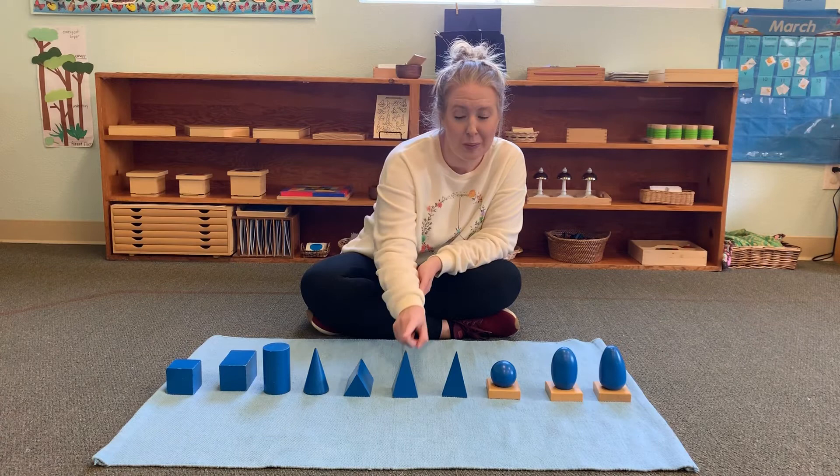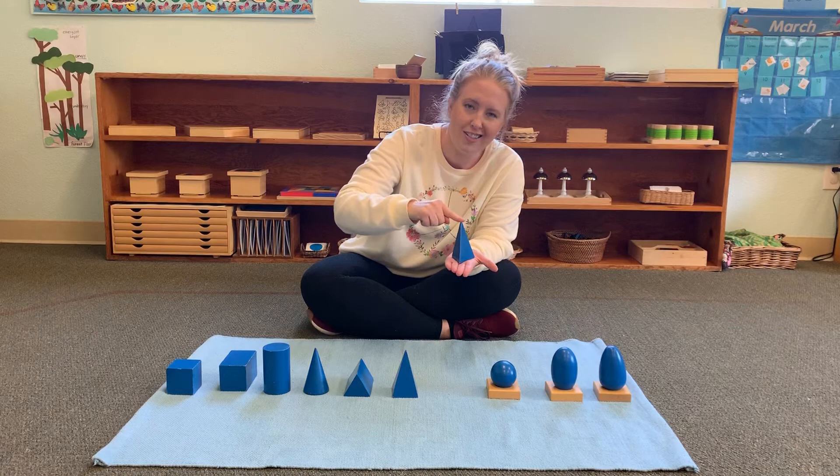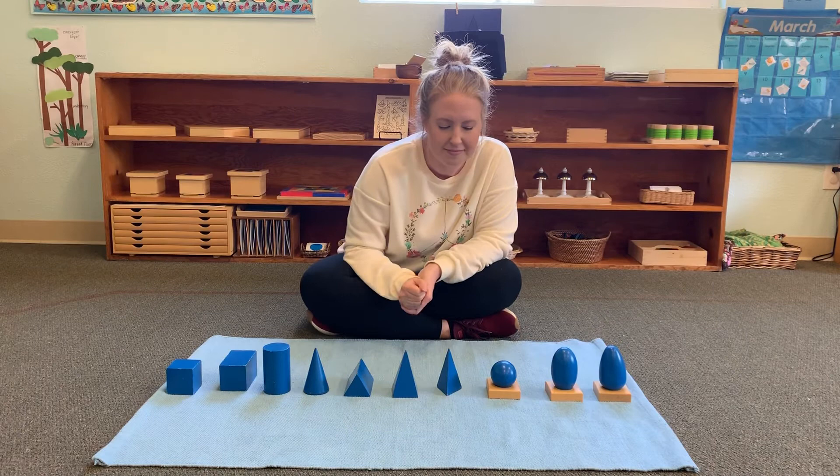Just like the square-based pyramid, a triangle-based pyramid also has a base, but it's a triangle, and a point on top. It has three triangle sides.